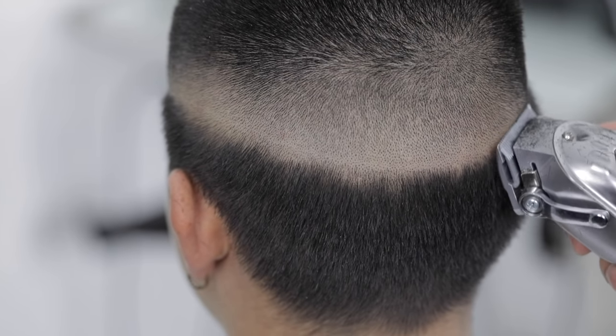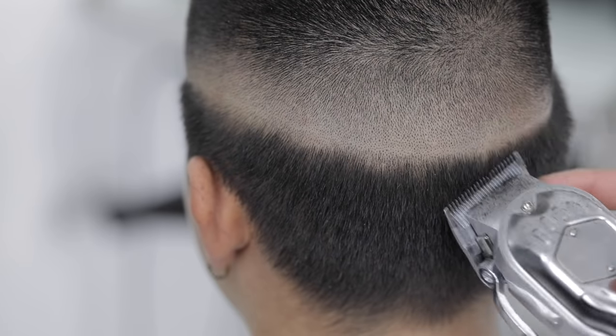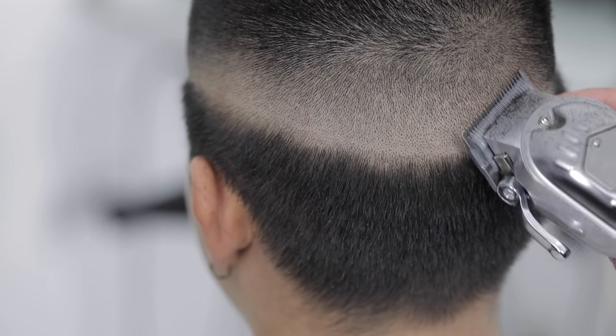These clippers are not zero-gapped fully, so they're not removing that sub-zero line. But at the end we're gonna come back with the actual trimmer and remove that line.